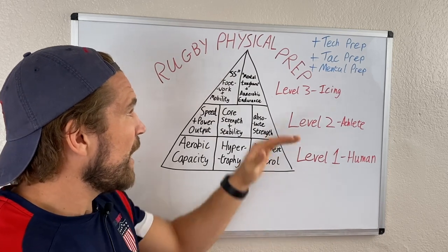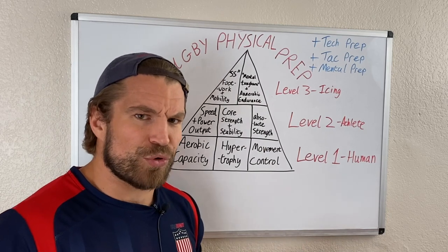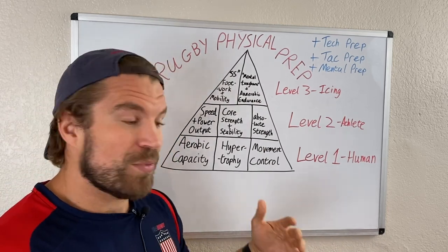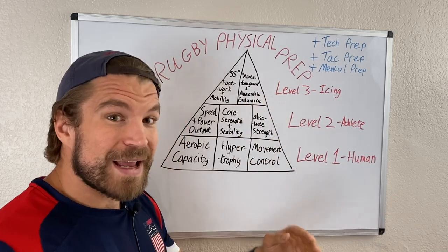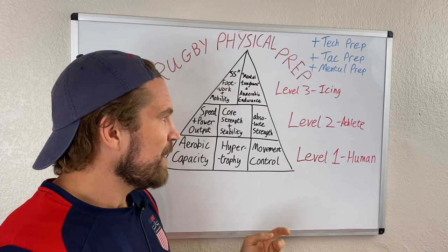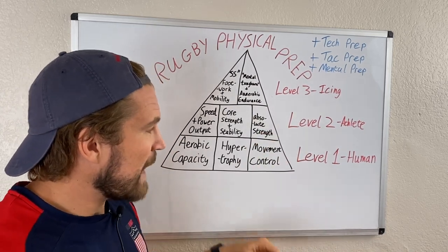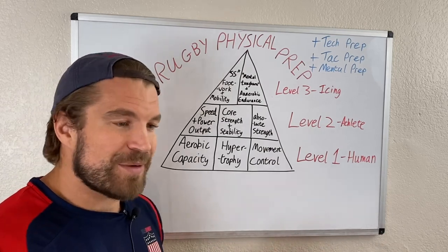Mental toughness and anaerobic endurance round out level three. You'll see this stuff featured heavily in pre-season videos — like England's 2019 World Cup prep. But that's not because it's the most important thing for professional teams; it's because all the other stuff is already taken care of at that level. That's the pyramid: three levels explaining how you should divide your time and what to focus on to improve as a rugby player.